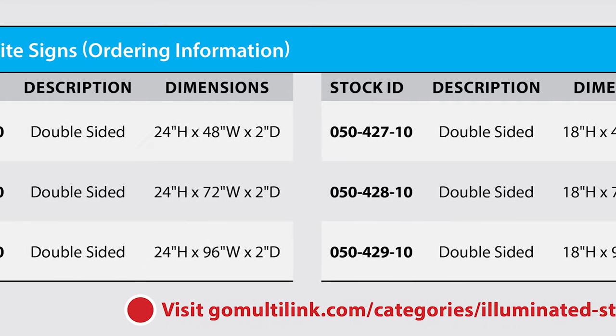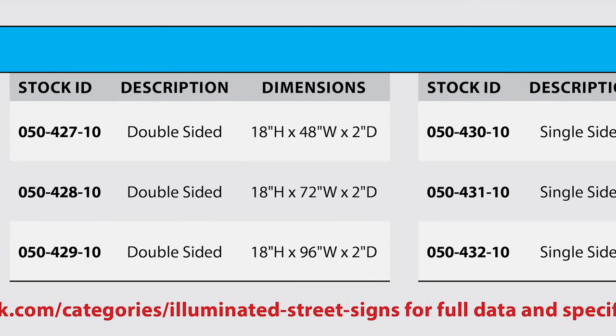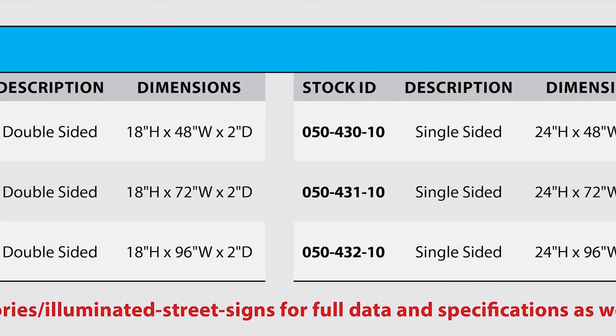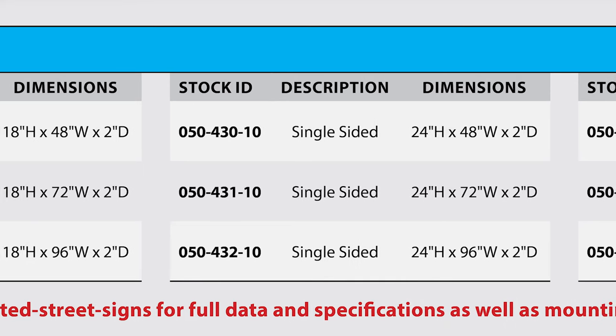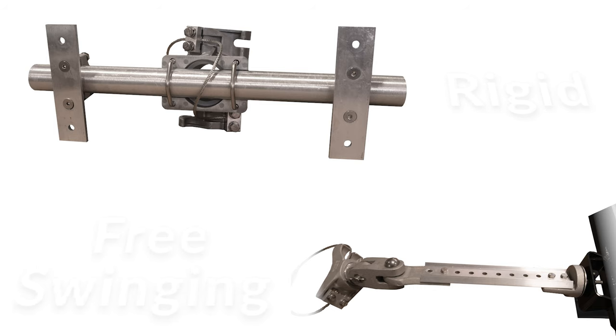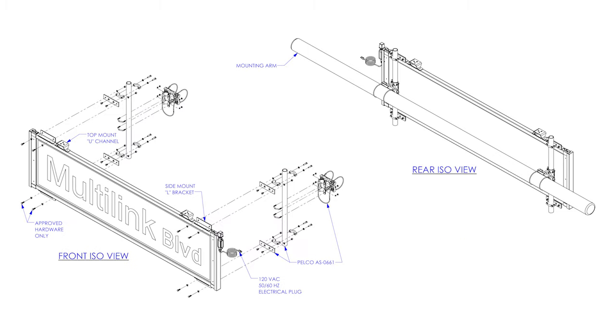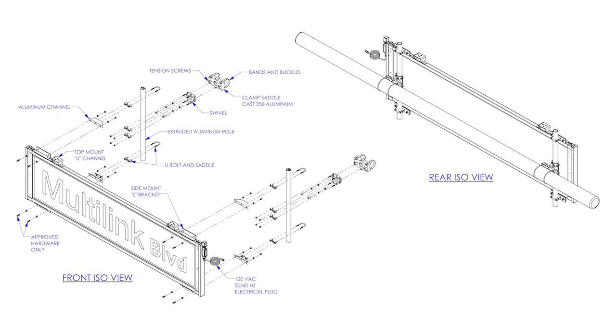Signs are available in widths of 48 inches, 72 inches, and 96 inches, with a height of 18 or 24 inches and a depth of 2 inches. The Street Bright sign is available with multiple mounting options, including a free-swing bracket and a rigid mounting option. The free-swing bracket has a three-bolt pattern and is securely welded to the top of the sign. The rigid mounting brackets are for single-sided signs with the pole towards the back of the sign.